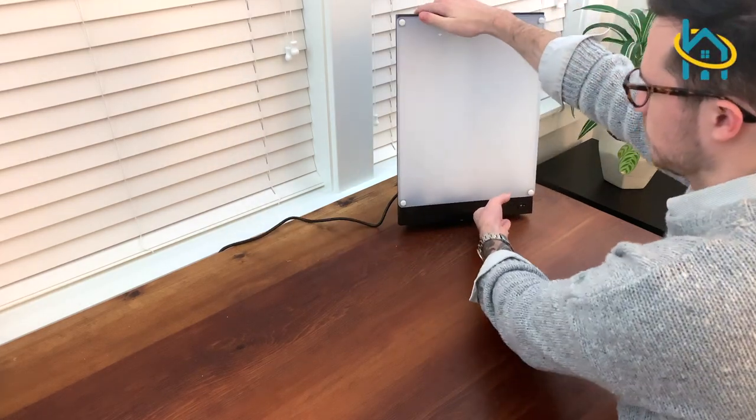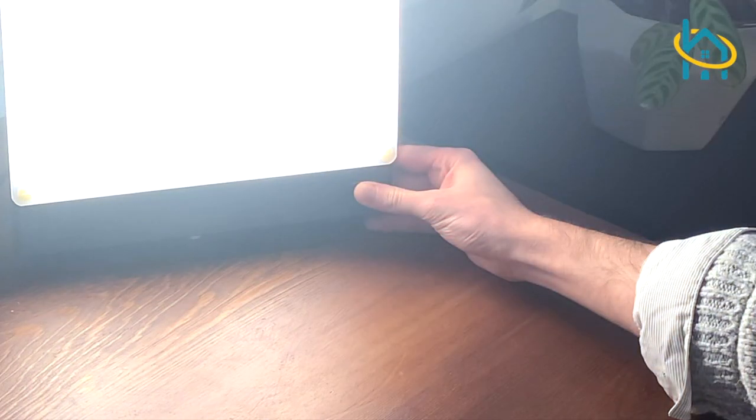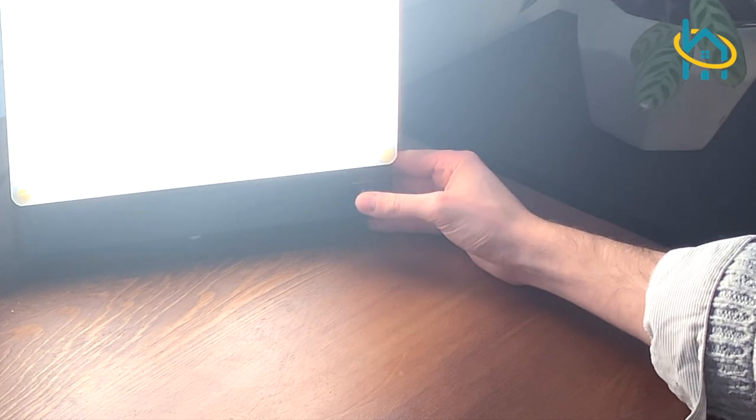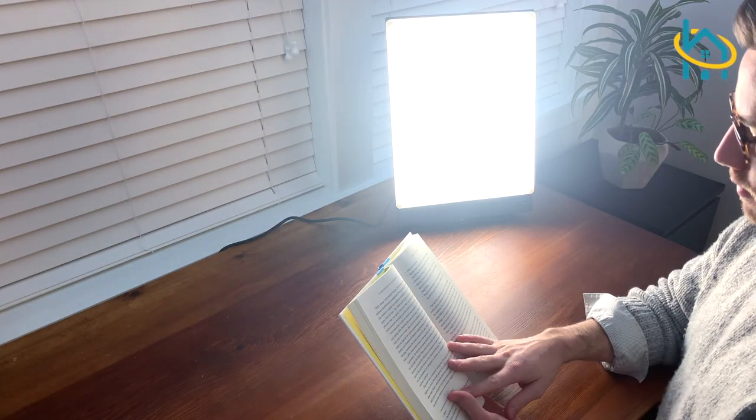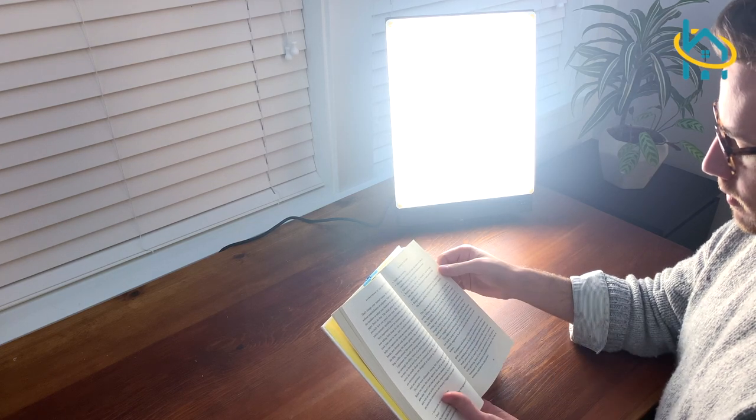If you're feeling lethargic, fatigued, or lacking motivation during the winter months, then a light therapy lamp is an awesome option for you. Check out halohealthcare.com for this and many more light therapy options.